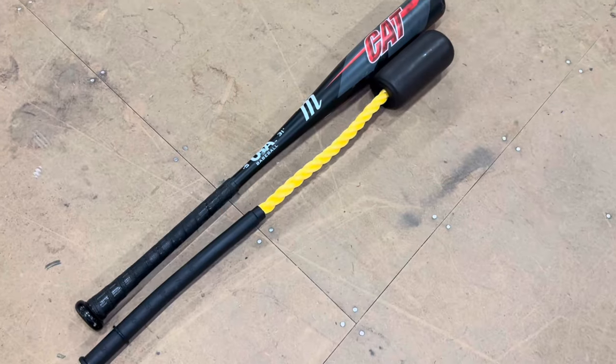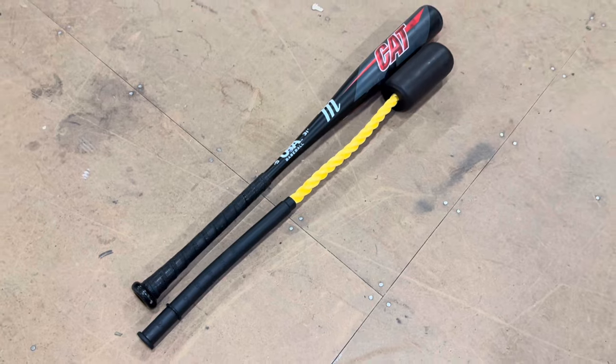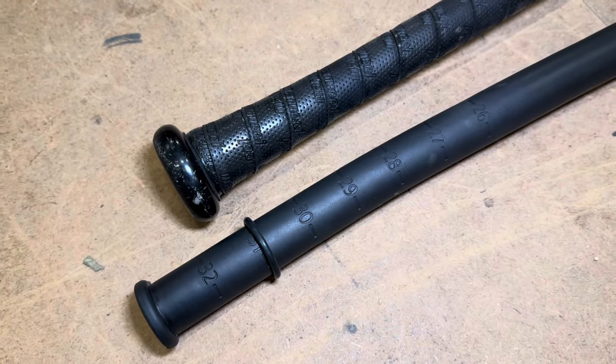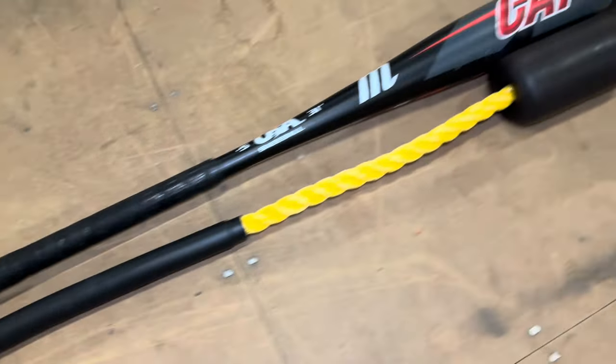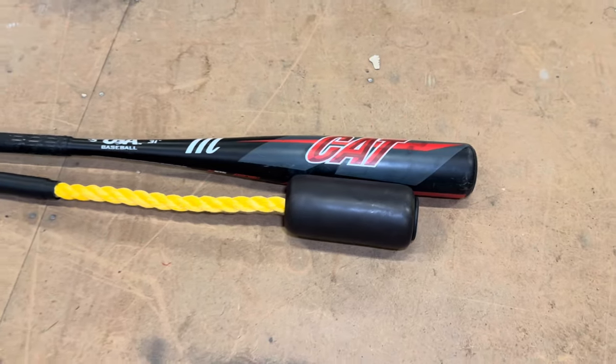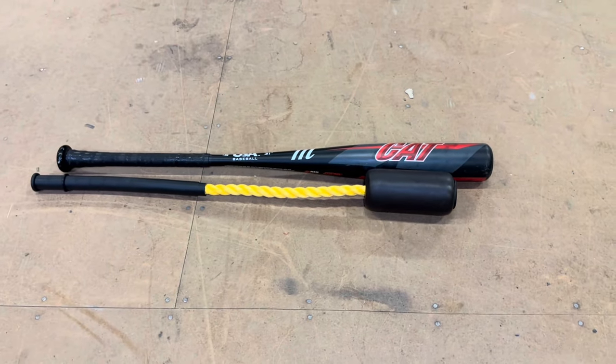Just to show you how the size adjusting works — we have a 31 inch bat right there, and I've set this on the 31 where the bottom of the hands would be. As you can see, the barrel part is now lined up nicely with where you would want to be making contact when you hit.